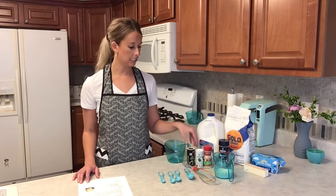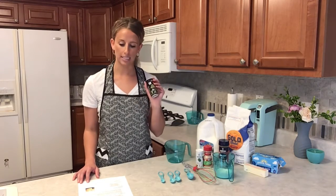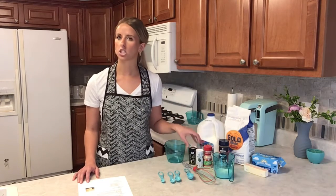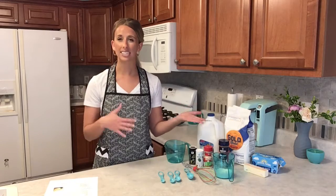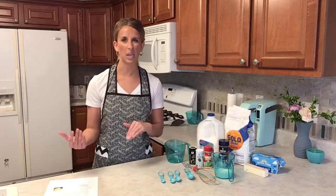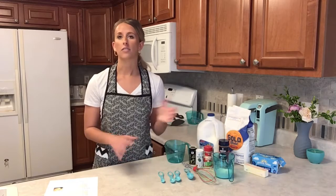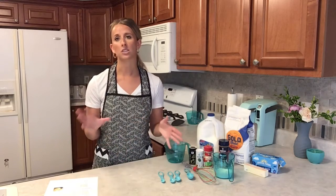We'll also be using black pepper — the recipe calls for two teaspoons. That's what the recipe recommends, but if you like more or less of something, or if you have any dietary restrictions, you can tweak this recipe to fit your needs and taste.